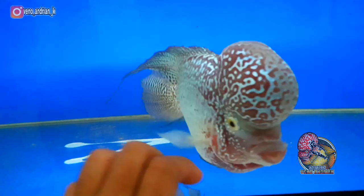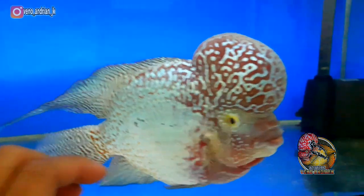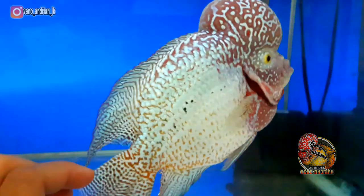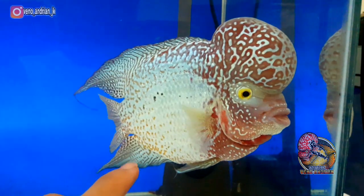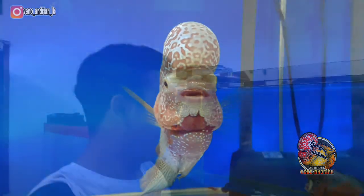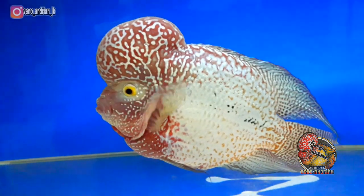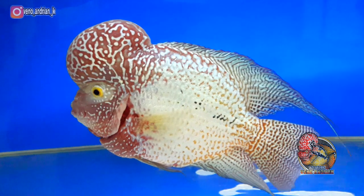Untuk mutiara sendiri, disini sudah saya usahakan dan maksimalkan menggunakan udang krill, dimana itu bisa berfungsi untuk memecah mutiara. Kita tahu bahwa udang krill bisa memaksimalkan warna pada ikan Lohan. Sudah saya usahakan, tetapi mutiara yang ada di bagian badan ini tidak bisa pecah sampai sebesar ini. Untuk mutiara yang lain-lain saya rasa sangat bervariasi — artinya tidak ada masalah, dan untuk body semuanya saya rasa bagus.